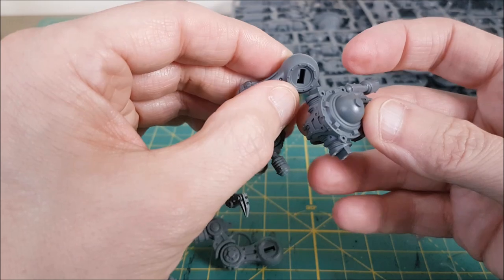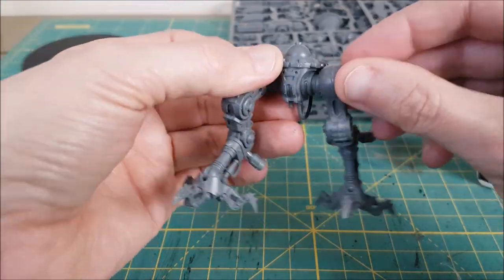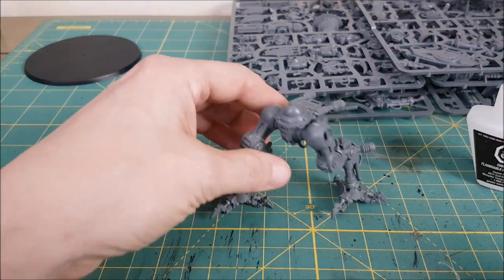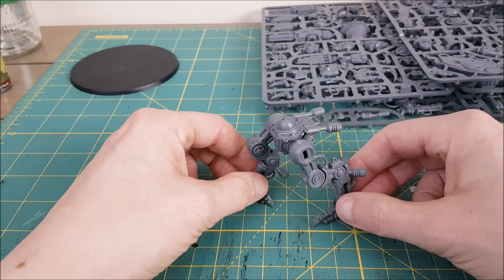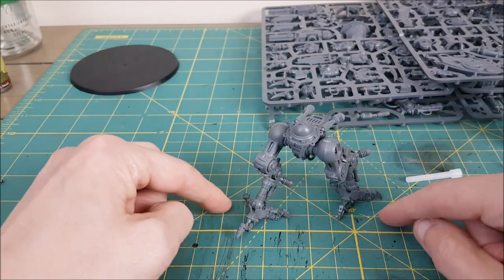Tip number three: when you glue the legs on, press the feet flat on your table. The hips may not fit perfectly so that the feet will be flush with your base. So hold the hips in place and the feet flat on the table for 30 seconds after you add the glue to make sure the knight will sit correctly on the base.